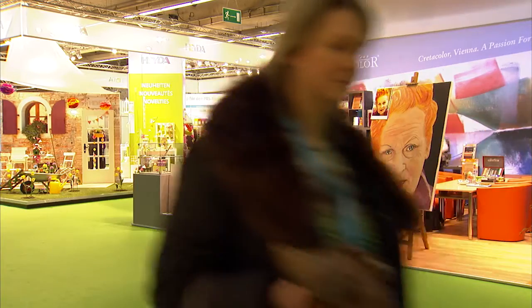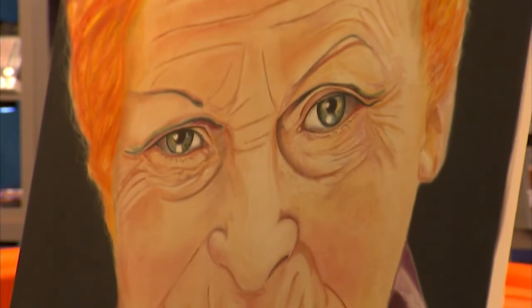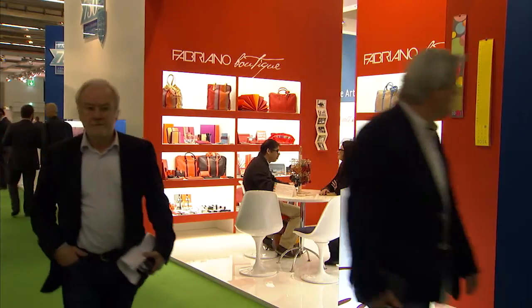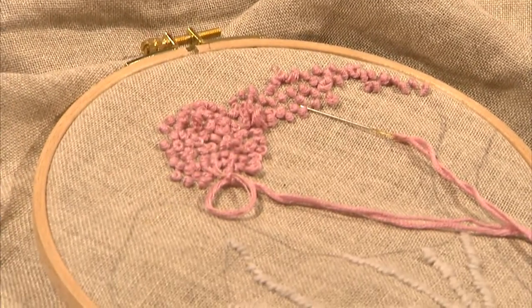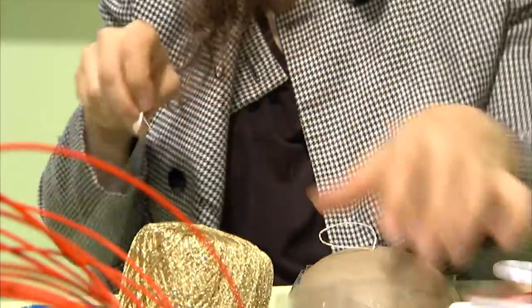As the world's biggest creative fair, Creative World is of course a trendsetter with up-to-the-minute ideas for the coming season. Linking traditional handicrafts with modern creative techniques is the trend for 2014-15. What I see are techniques that are really very old techniques being used again, but in a new context — in other words, with some surprising materials and structures.